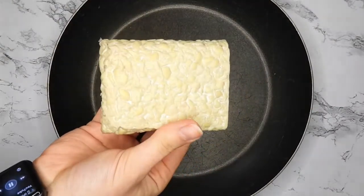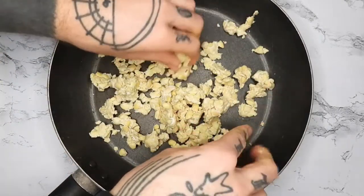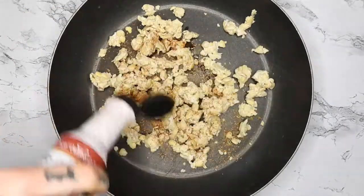Now I'm taking another pan and about half a block of Light Life tempeh. I'm crumbling that into the pan — no oil or anything, it shouldn't stick. Then I'm adding in some more garlic, more fajita spice, liquid smoke, and some paprika.